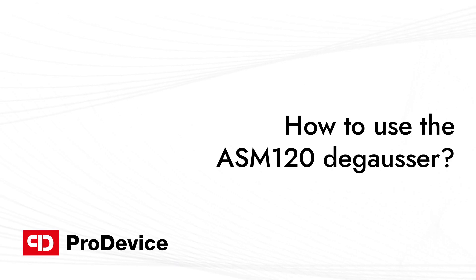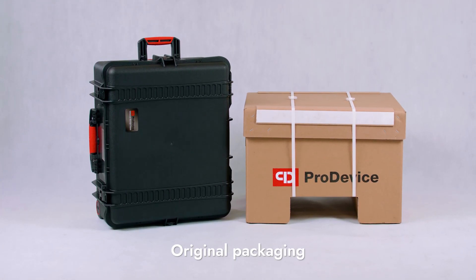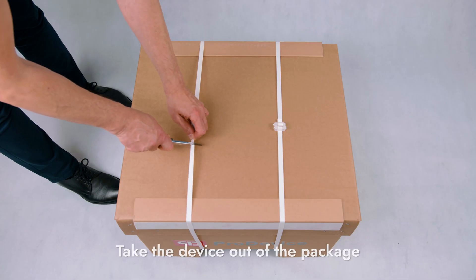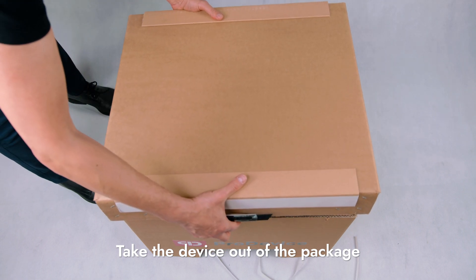How to use the ASM120 degausser? You will receive the ProDevice ASM120 degausser in a special transportation case or a cardboard package. Take the device out of the package and place it on a stable surface.